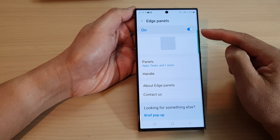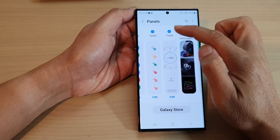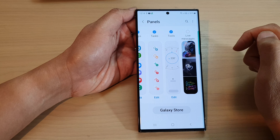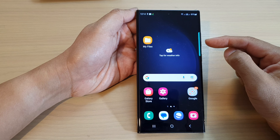Now tap on Edge Panels to turn it on, then go down and tap on Panels. In here, swipe across and locate the Tools panel, then select Tools. After that, tap on the home button to go back to the home screen.